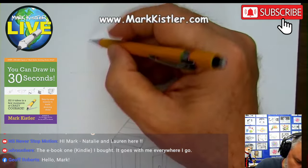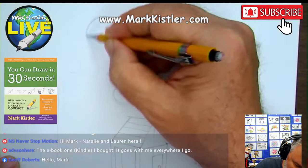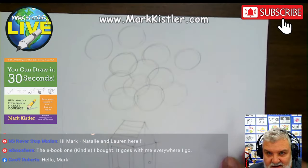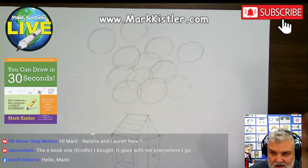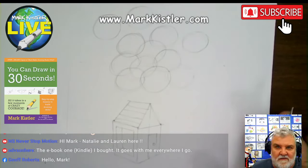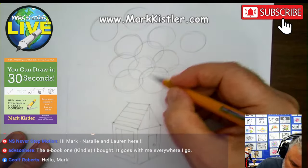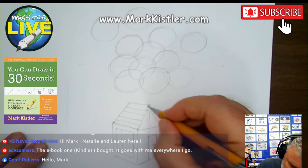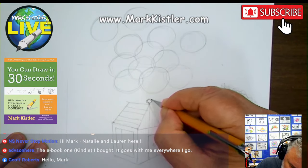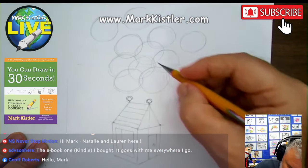I'll put one floating by itself up here, and one by itself over here — maybe one more over here. I can't stop myself. We're going to draw this floating house. The important thing is that we're practicing this sphere — overlapping, shading. We're going to darken in the details. I'll put a little ring here that the balloons are going to be attached to.